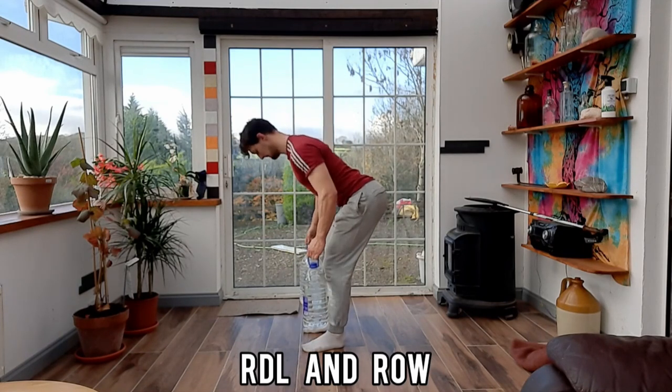Alright guys, from here I'm just going to attach a quick picture showing the kind of set and rep ranges you should be doing for each of these exercises throughout this session.